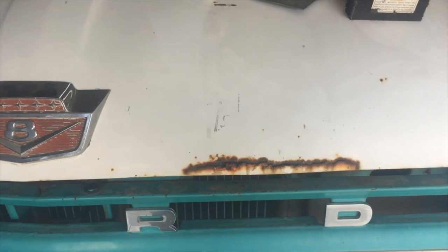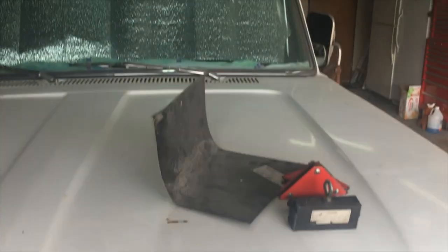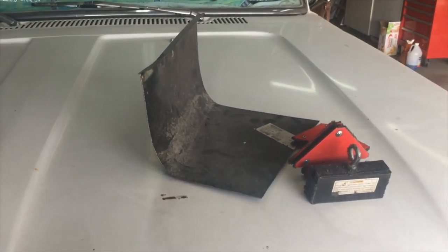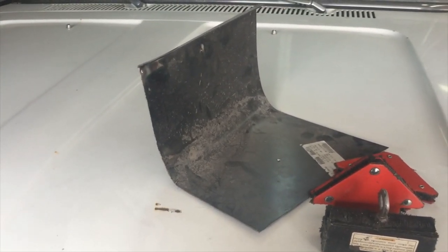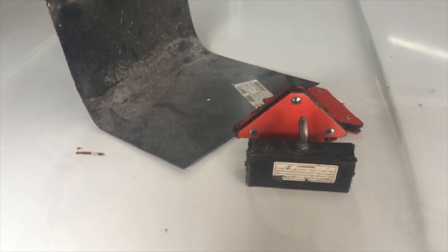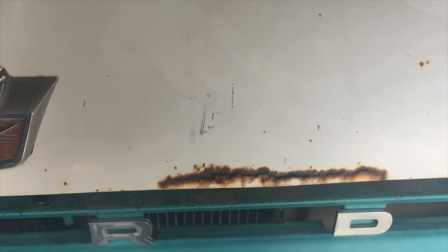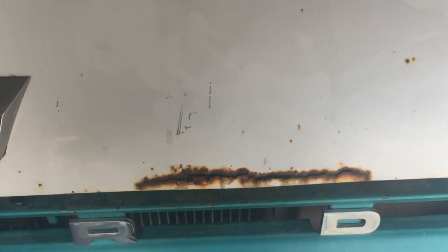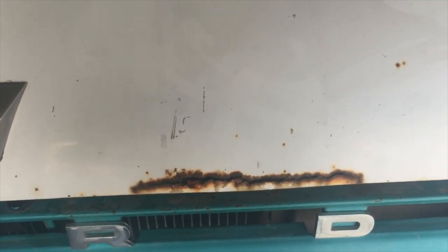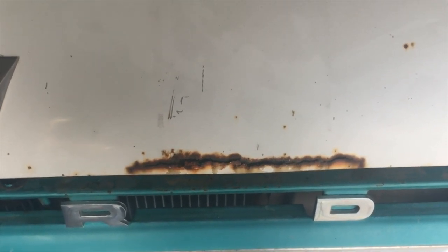There's the hole, the rust. I found a piece of sheet metal — a quarter panel off something else I've repaired over there — and there's my magnet. I'm going to cut that piece out, then we'll fab up a piece to go back in there. I won't bore you with all the cutting, but I'll come back when we start fitting it.